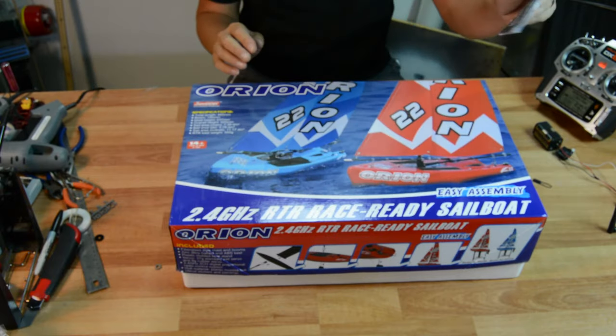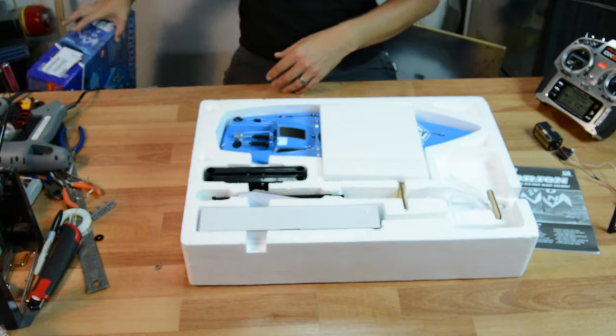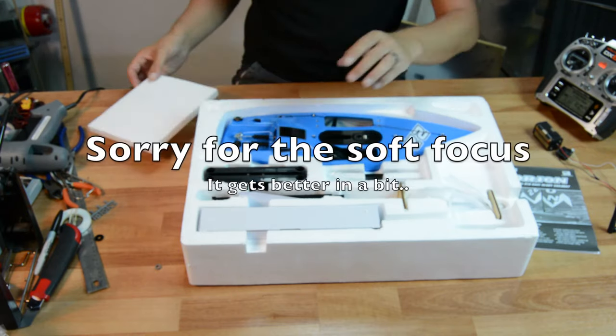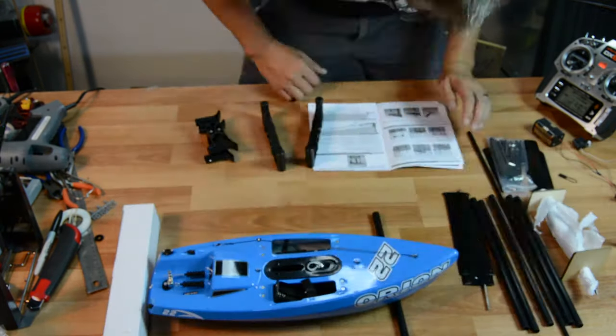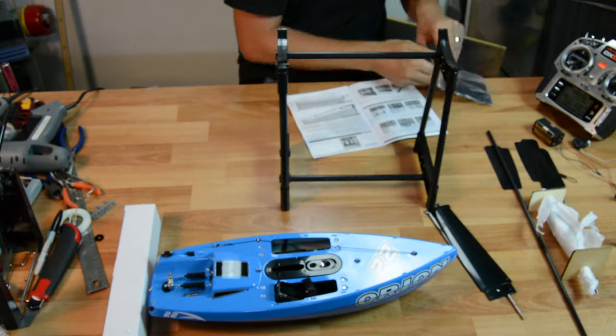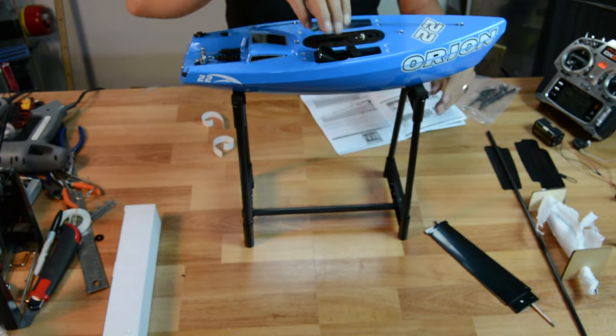Take a look at this thing. I've already been looking at the manual and the first thing it says to do is to put together the stand for it, so I'm definitely going to do that. Let's put that on there — looks pretty cool.